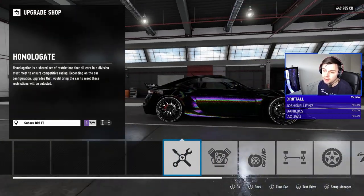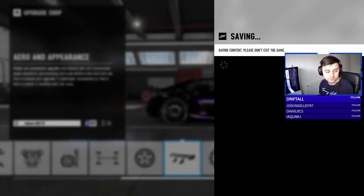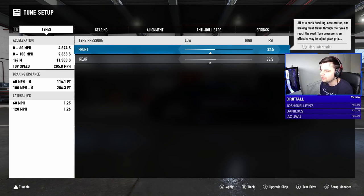You can engine swap this obviously, but I'm happy with that. The thing with the Subaru BRZ — ignore my hair, I've had a bobble hat on all day, I was in the garden sorting out my shed. Anyway, I'll go a little bit higher tire pressure in the rear, but not too much.